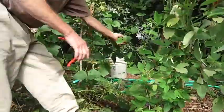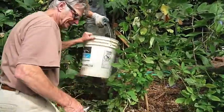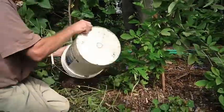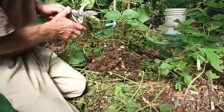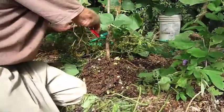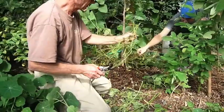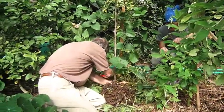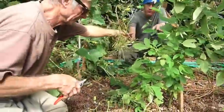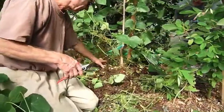We're also harvesting some algae from the pond. We have azolla and water lettuce here. There's a chiso plant that you can probably save the seeds from — it will volunteer here as well. This material is high in nitrogen and protein.